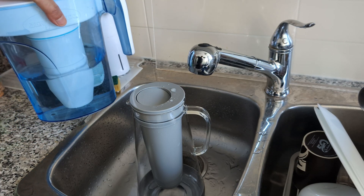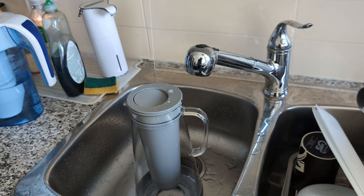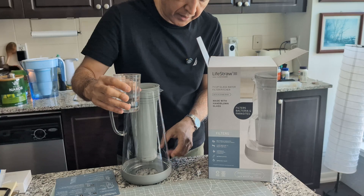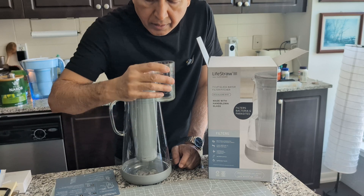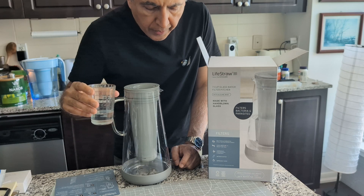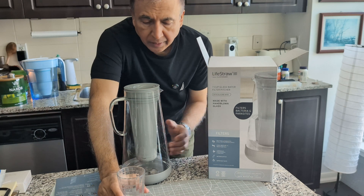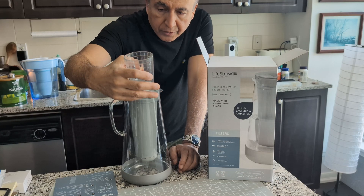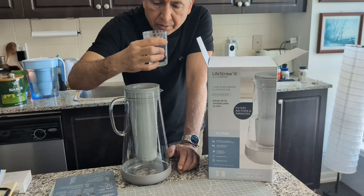The ZeroWater I had before was very fast, but this is okay. I filled up the pitcher a couple of times, and now I'm going to drink from it for the first time. I don't get any aftertaste or filter taste — it just tastes like pure regular water. It's not giving any weird or filter-y taste, so it feels perfectly fine.